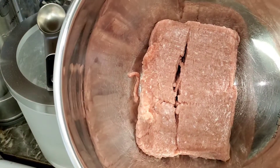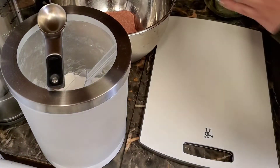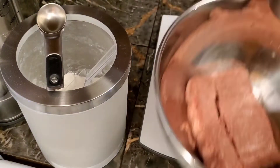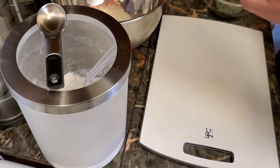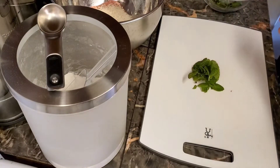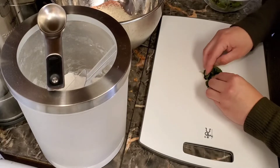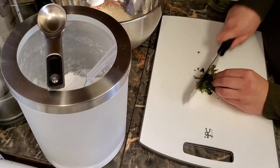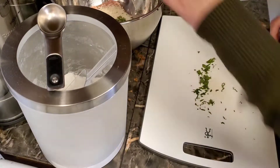I'm using ground turkey for my recipe today, but you can use ground beef as well. I'm gonna add one and a half cups of rice to the mixing bowl. Next, I'm gonna chop the mint leaves — make sure you chop them fine because they're going into the albondigas.